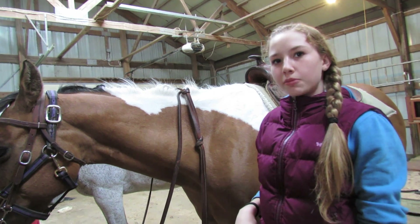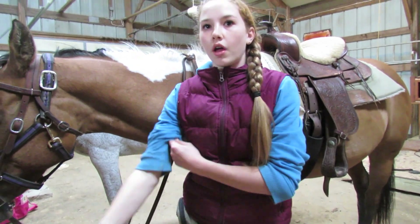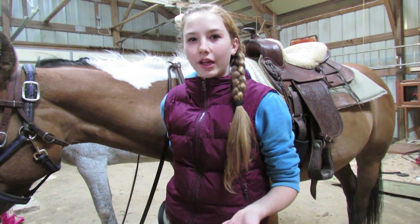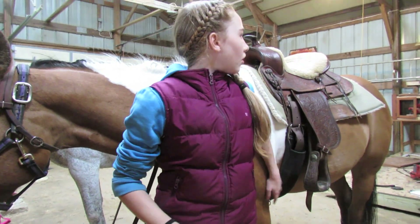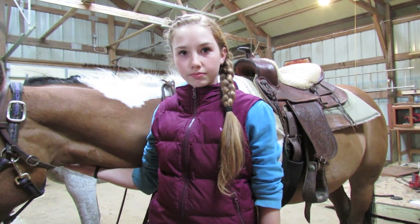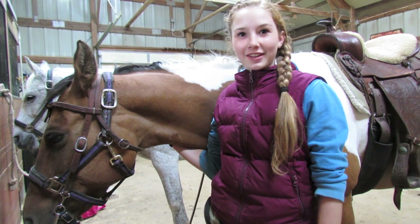And that's pretty much how you tack up your horse Western. There are many other pieces of tack that people use, like the breastplate, or for English the martingale — different things people use. But this is all we put on our horses most of the time. Thank you guys for watching — hope to see you in another video!